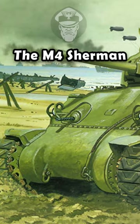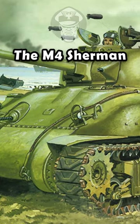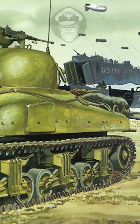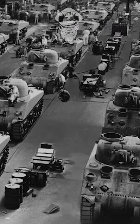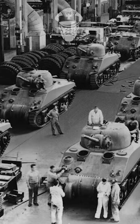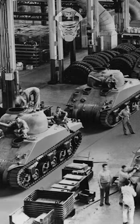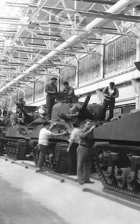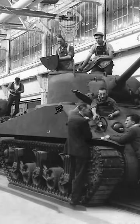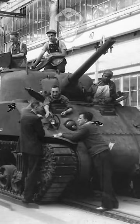The M4 Sherman medium tank was intended to fulfill the Army's requirement for a new medium tank during World War II. The vehicle would be designed around a 75mm gun mounted in a fully traversing turret. President Roosevelt himself ordered the production of 1,000 units per month. This number was soon doubled, and by 1942, 11 plants were working to meet demand.